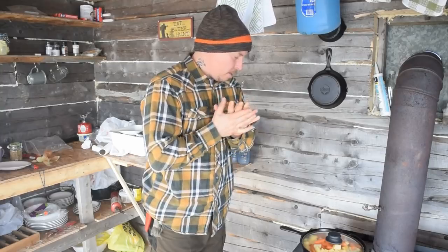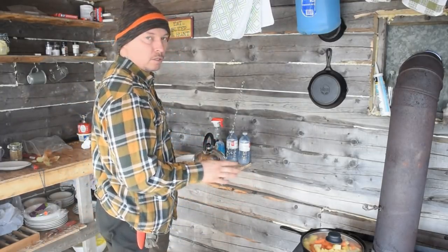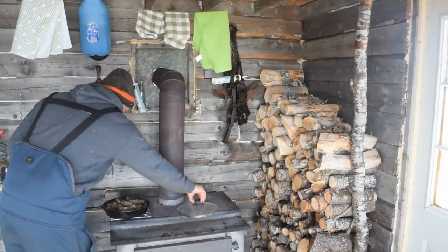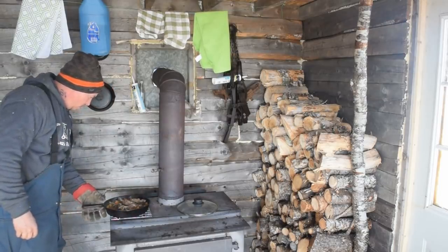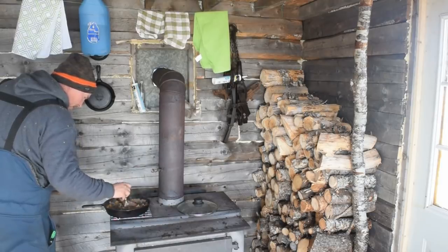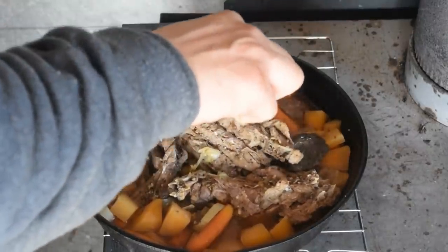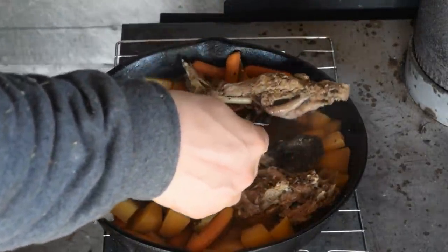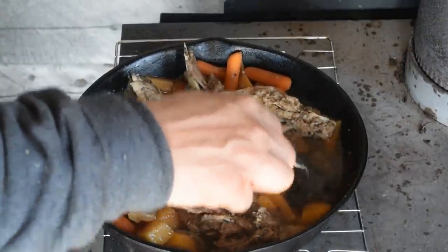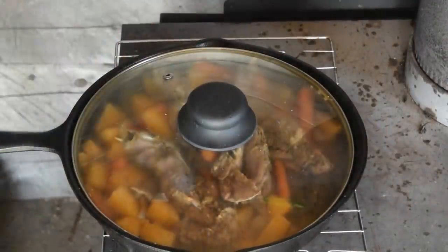I'll just let that simmer now for — I don't know — I'd like to let it simmer for a couple of hours, turn it over halfway through. I'll try to let the stove die down a little bit because it's a little too hot right now. It should be a good lunch. I just came back from cutting another trailer load of wood. That looks good. The veggies are getting soft. Look at that rabbit just falling off the bone, eh? Very tender. Liver. Going to be a good lunch today guys.